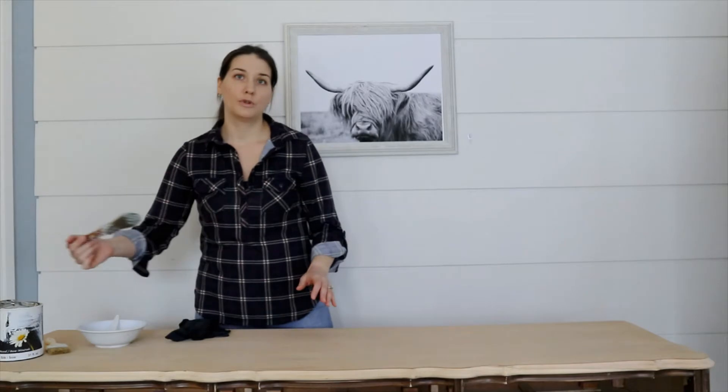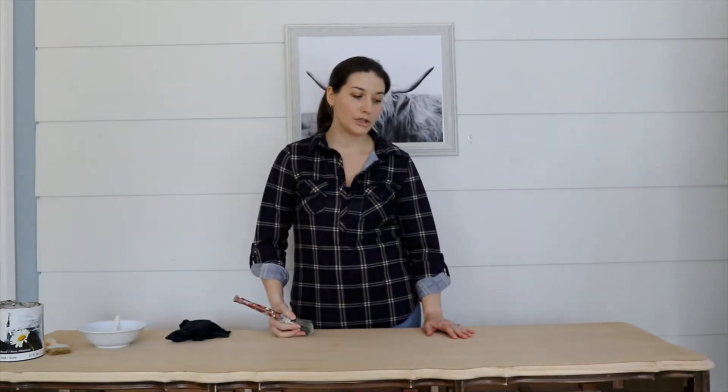If you're not sure what your wood would look like if you just sealed it with a clear sealer or used a wax, what you can do is strip it down, sand it down to the bare wood and then apply a little bit of water to it, and then you'll get a sense of what the natural color of the wood is.